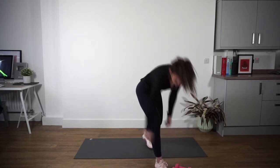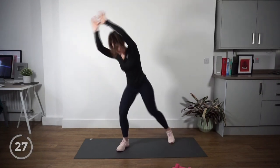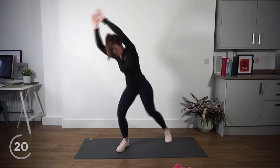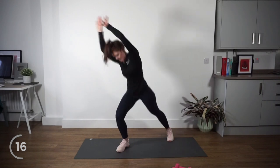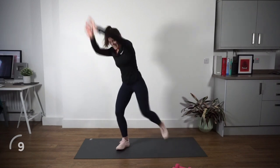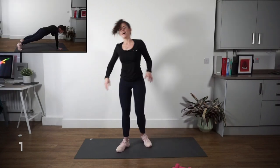Weights go down. We're going into woodchoppers on the other side. Hand comes up, let's go. Try and match the same number of reps as you did on the other side. We've got 20 seconds left — nice and squeeze across. Make that reach even bigger. I'm starting to warm up now. Alright, eight seconds — we've got one more exercise after this and then we've got a rest.